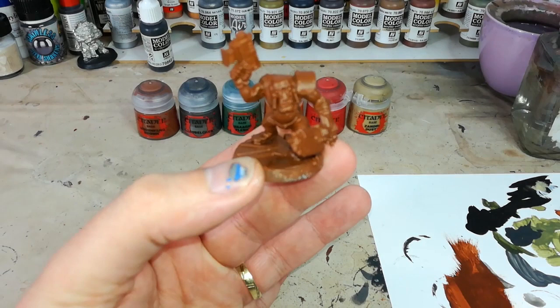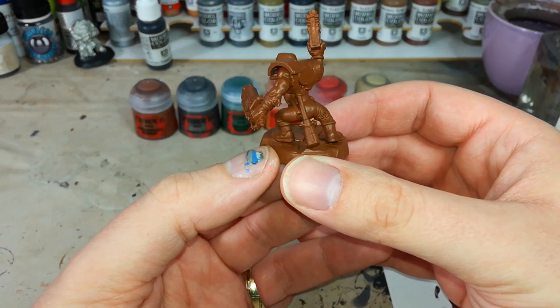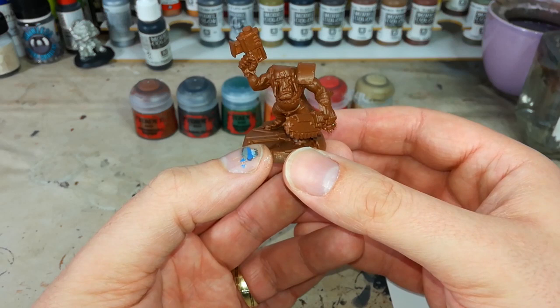The orcs are from Warhammer 40,000. They're a race of sentient — barely — fungus, and they go around kicking everything they can find. They're a warlike species that basically exists to have fun and smash stuff, and they are a lot of fun to paint. Now they're a horde army, which means you're going to paint a lot of these guys, so here's one way you can do that really quickly and still get some pretty cool results.